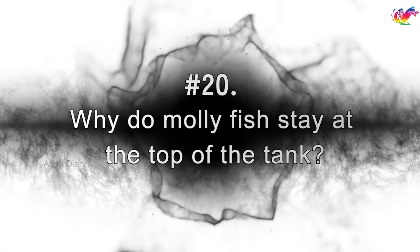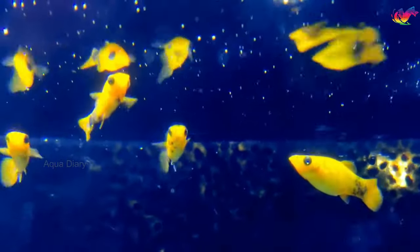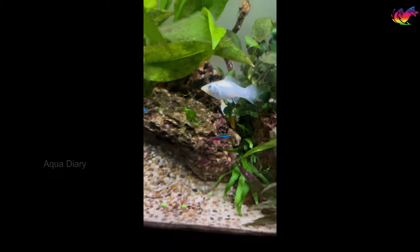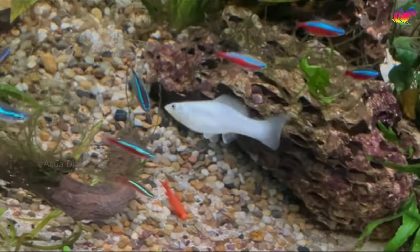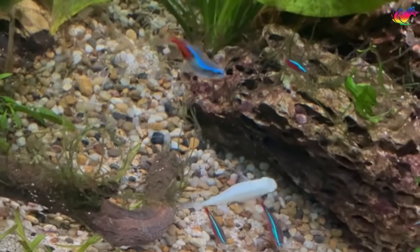Why do molly fish stay at the top of the tank? Molly fish stay at the top of the tank due to lack of oxygen or poor water conditions. They can also swim abnormally on top of the tank when they are suffering from diseases like swim bladder disease. In general, ammonia, nitrates, and nitrite concentrations in the water cause your fish to stay on top of the water and gulp air for breathing.